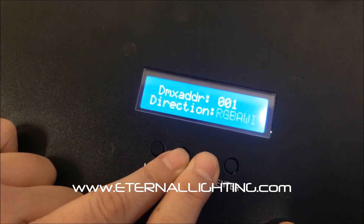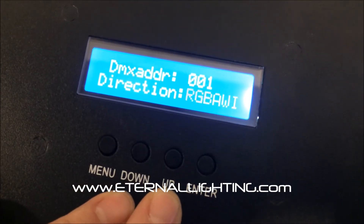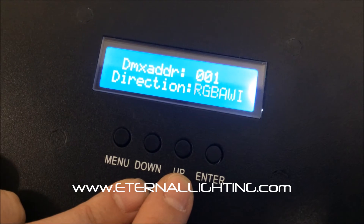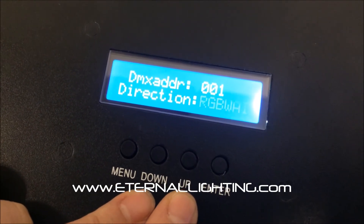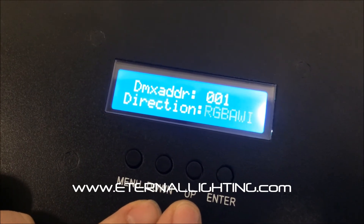Press the up and down button at the same time, and the word 'direction' will pop up, and the red, green, blue, white, amber, and UV will flash. Press the up button, and now you've changed it from amber to white. Press the up button again, and now you see it swapping amber to white.